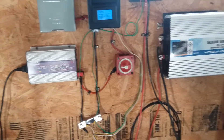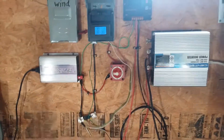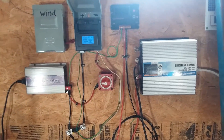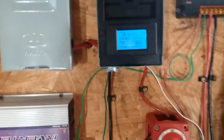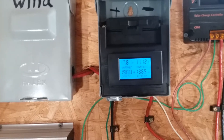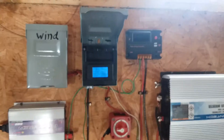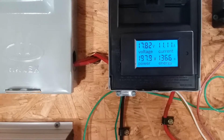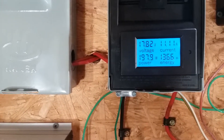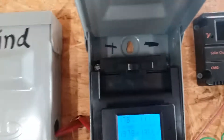Like I said in an earlier video, I need to do some wire management because it's kind of a cluster mess. It's 12 o'clock here and it's pretty sunny outside, a little hazy and cloudy, but this is what I'm getting for my power, voltage, and current.